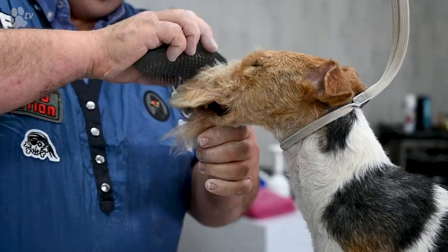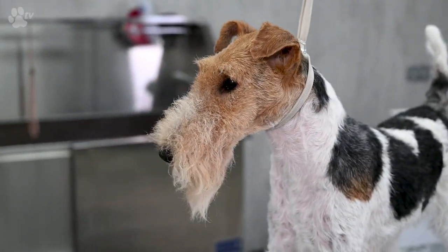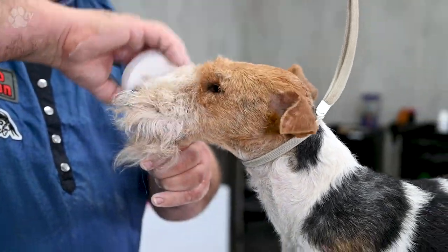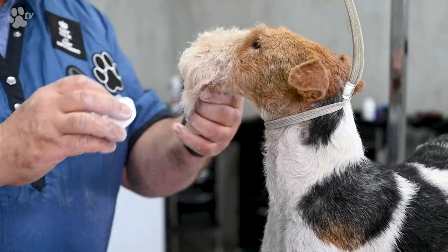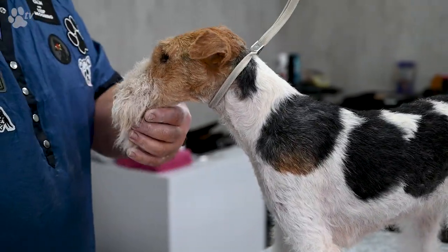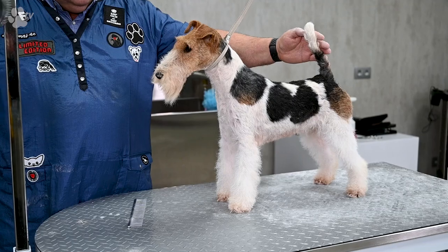You can open it a little bit and then take the chalk and just put it in the hair of the foreface. Again, these are all natural products, so there's no problem using this in the coat of the dog. Then you let the products do their work and you will see that you get the desired volume in the foreface.